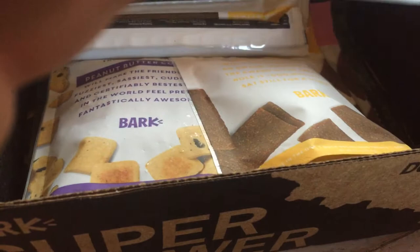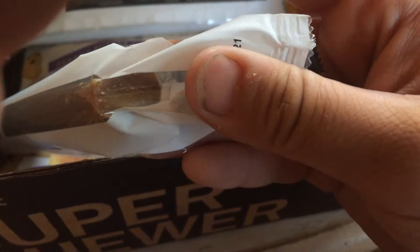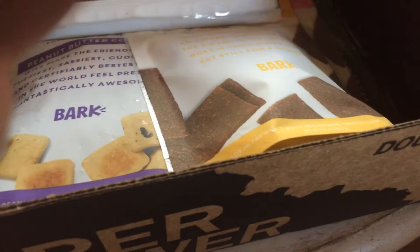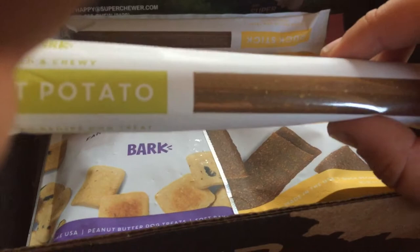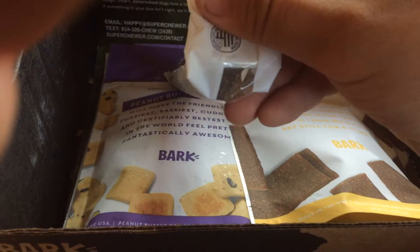We have a pork stick — hard and chewy, and the packaging is transparent so you can see it. It is not filled, so it's just a big stick. Ingredients include pork, chickpeas, pea flour, and it even has apples in it — that's interesting. There's also a sweet potato chew and a duck stick. They all seem about the same concept, just different flavors, and they're not filled.